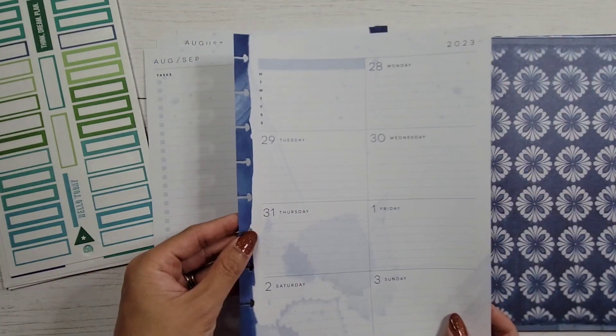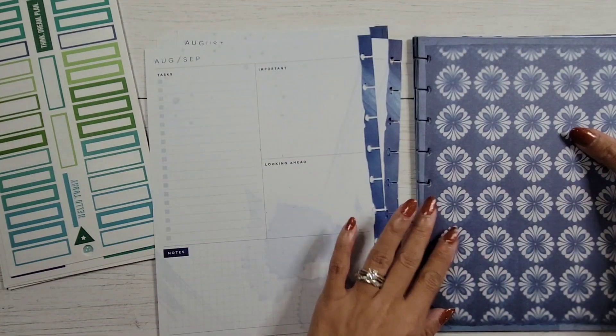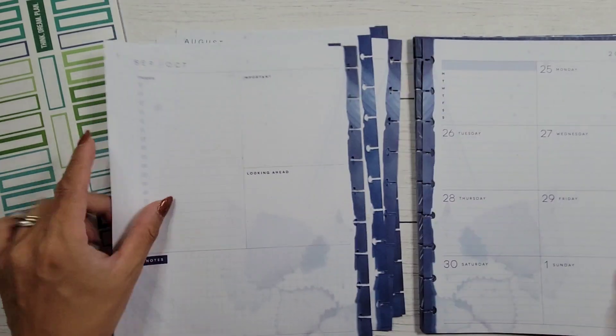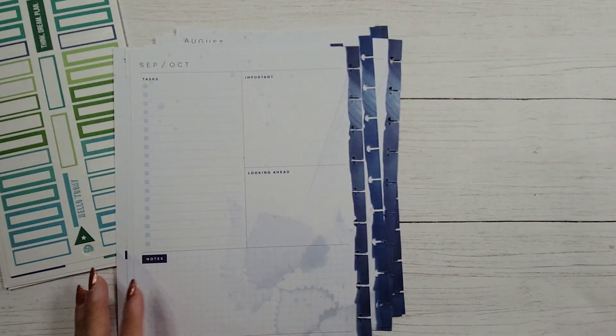This page has the dashboard layout on it, but this is the currently page, so I'm going to set that to the side. I'm just going to do it for September. I'll do the rest pretty much off camera, depending on how many weeks we have.